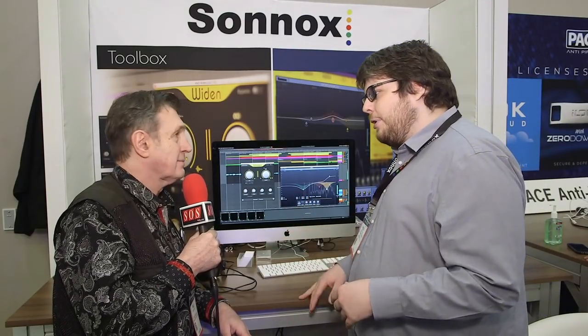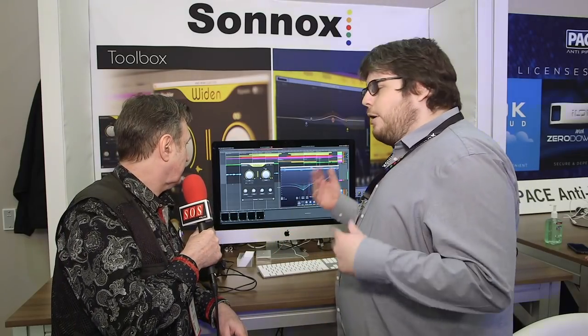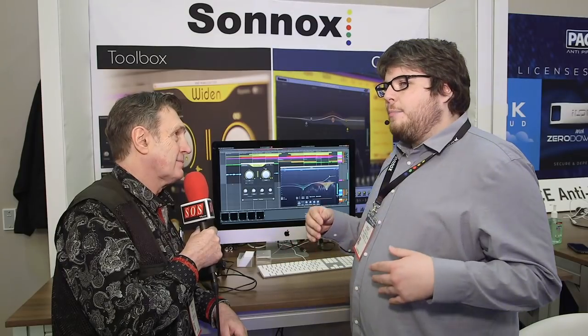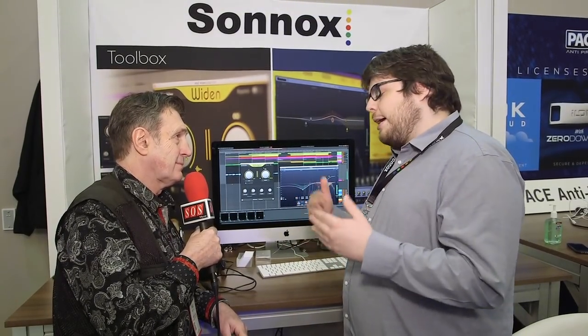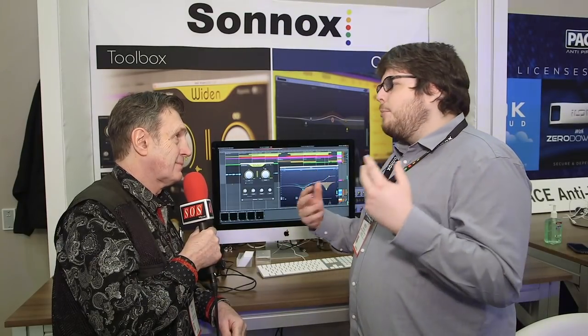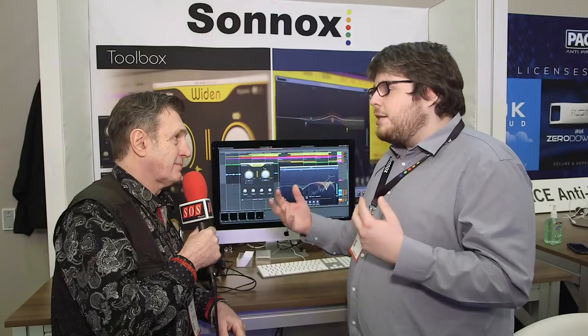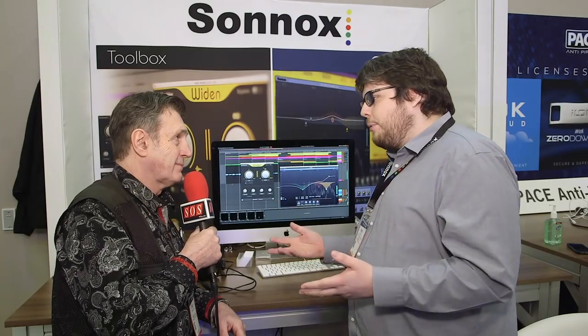As the names suggest, they have slightly different priorities in what they're doing. We approach this by analyzing the audio in real time, rather than applying a static or LFO-modulated delay line. Everything is a lot more intelligent, so we're not stretching the F's and S's — we're preserving the integrity of the vocal where we can.